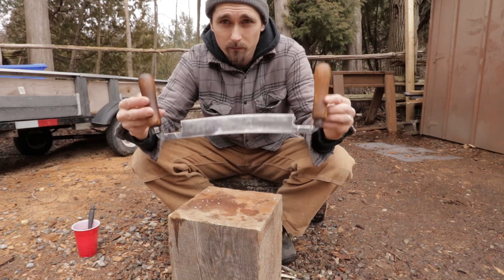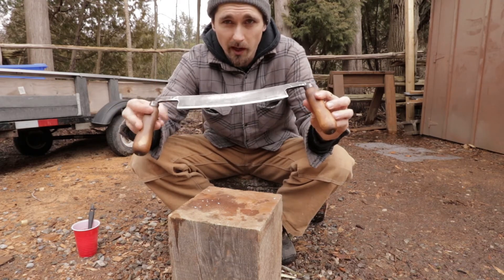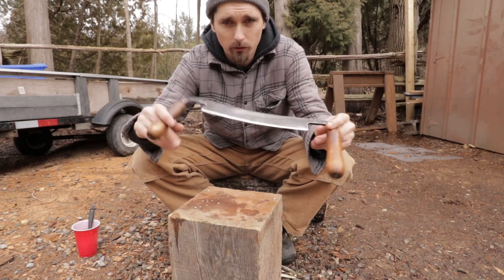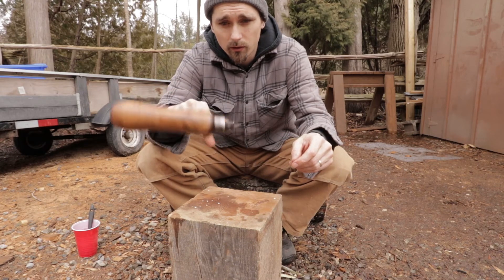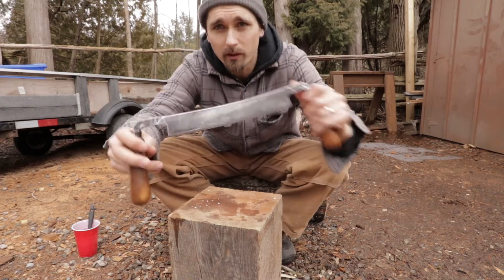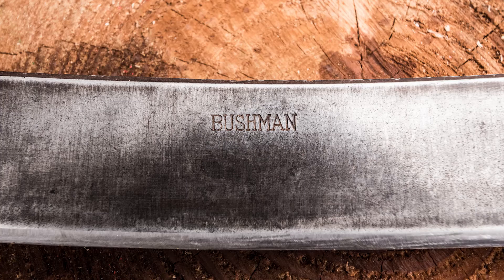There we go — five dollars, an hour's worth of work, not even. And I got myself a beautiful draw knife. I like that it says Bushman on it — I'll show you that closer.